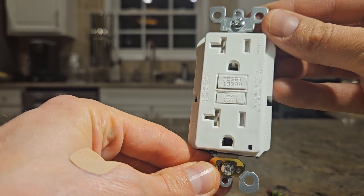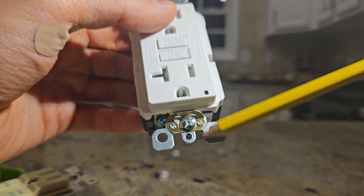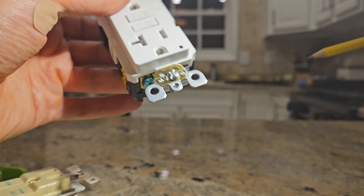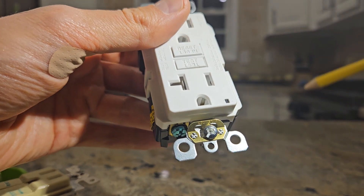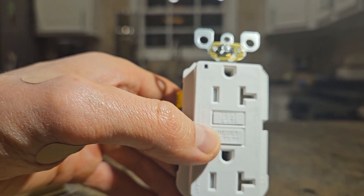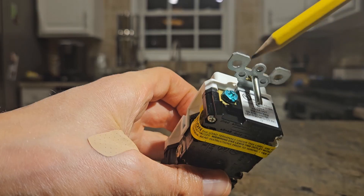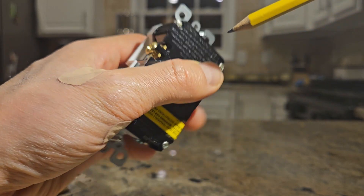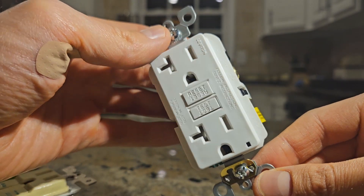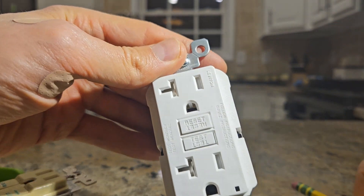Personally, I always install these outlets looking like a face — two eyes and a nose — because that's how we're used to plugging in devices. This part here is a self-grounding clip. It makes contact with the metal electrical box when the outlet is mounted. If the metal box is grounded, the self-grounding clip allows the outlet to ground itself through physical contact. Always connect the ground wire first before connecting the other wires — I see this done incorrectly far too often.